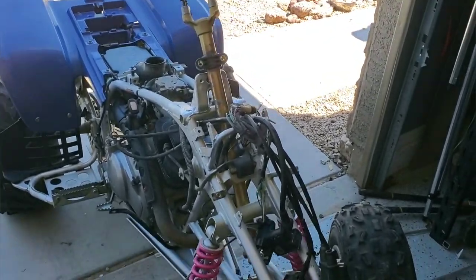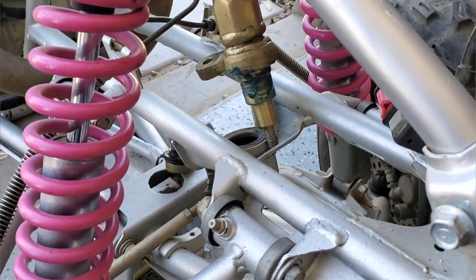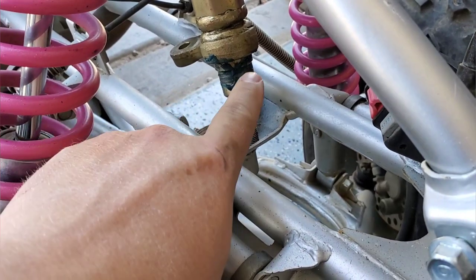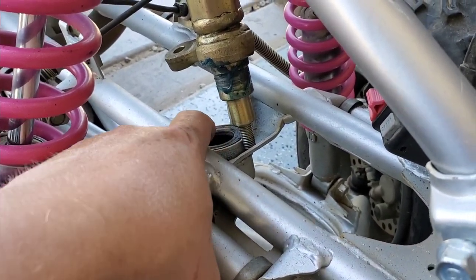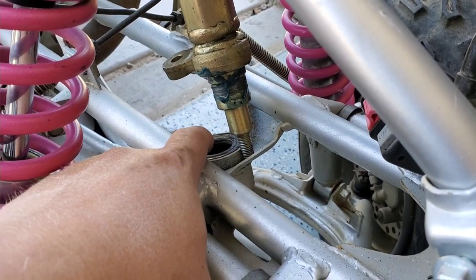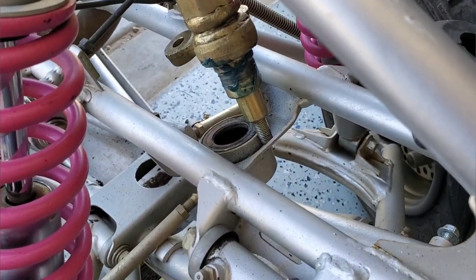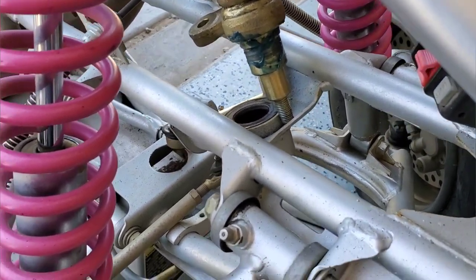We got the steering shaft kind of set in here. At the bottom of the steering shaft there's actually a bearing, and it felt really good so we didn't replace it. There's also a seal on top, so my son blobbed grease all over it — we've got grease where the seal is. I used marine grease; we're going to drop it down inside after I cleaned it out.